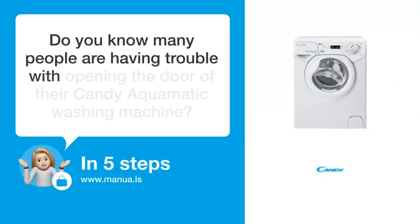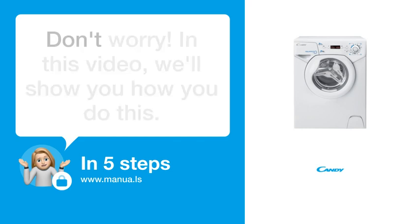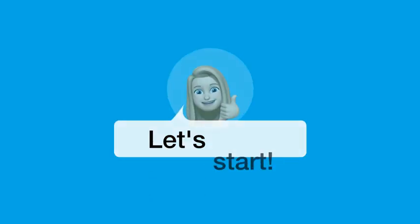Do you know many people are having trouble with opening the door of their Candy Aquamatic washing machine? Don't worry! In this video, we'll show you how you do this. Let's start.